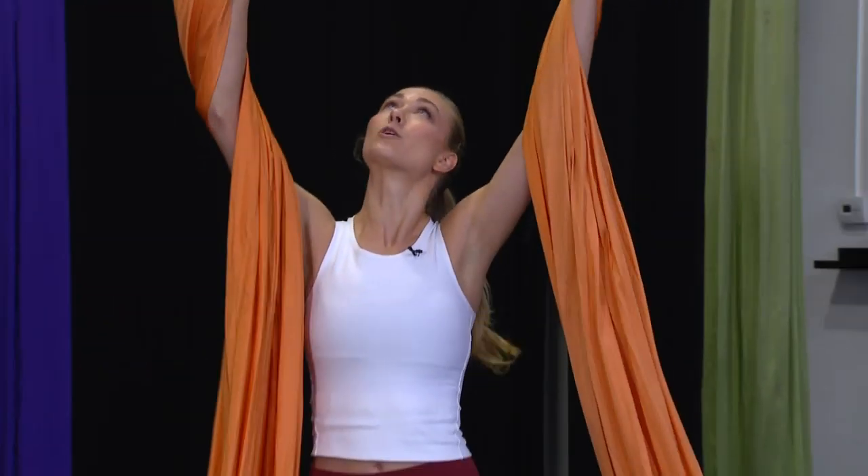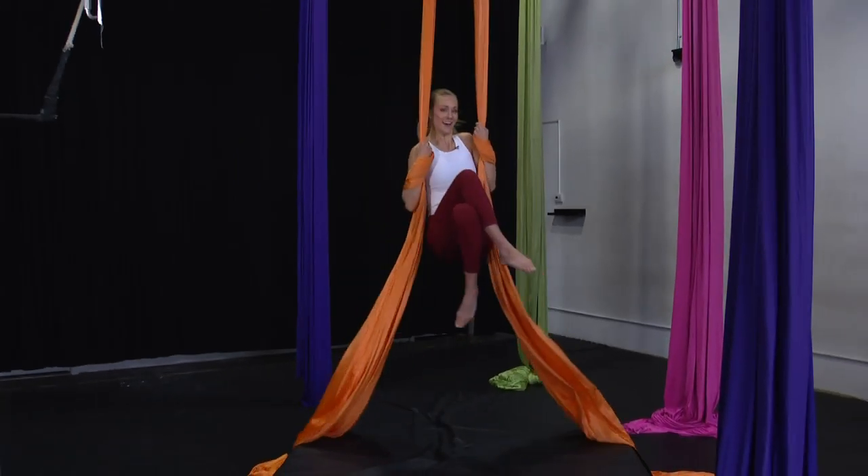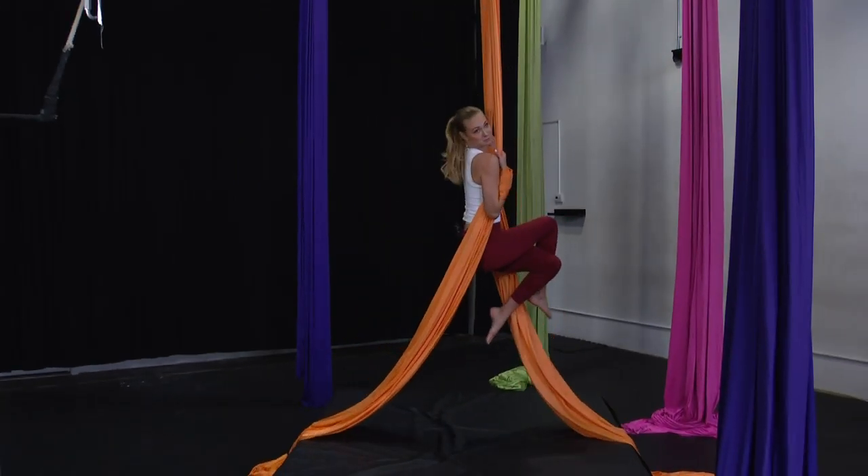We sent our fitness expert, Lauren, to check out one fun alternative: the circus. Ever wanted to run away and join the circus? Well, there's a less drastic alternative — incorporate that dream into your fitness routine. And I'm here at the Circus Fix to find out just how you can do that.